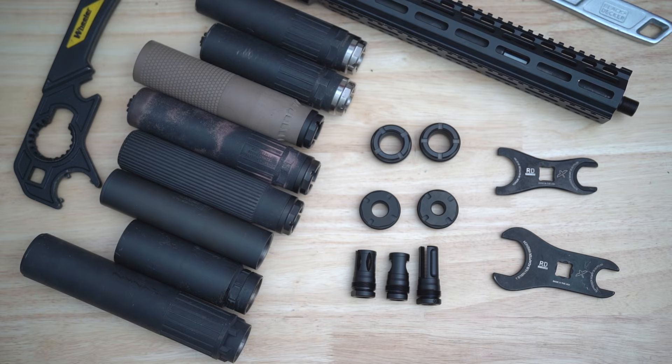All RD hub mounts are available directly from us at Revival Defense and also through authorized RD dealers. As always, if you guys have any questions, reach out anytime, and we appreciate you taking the time to watch.